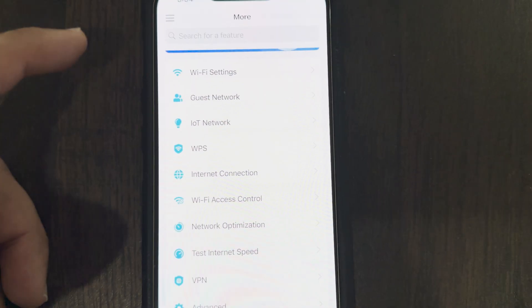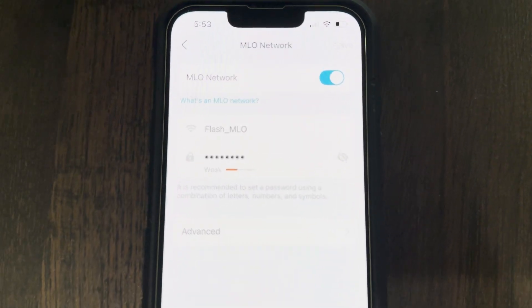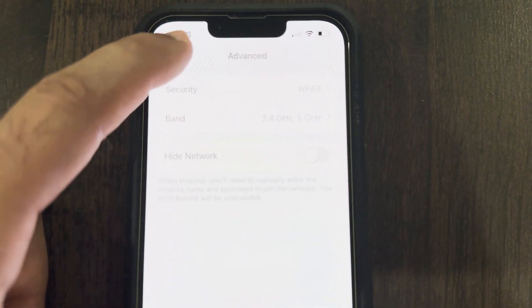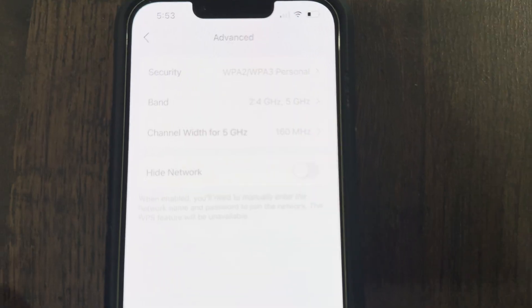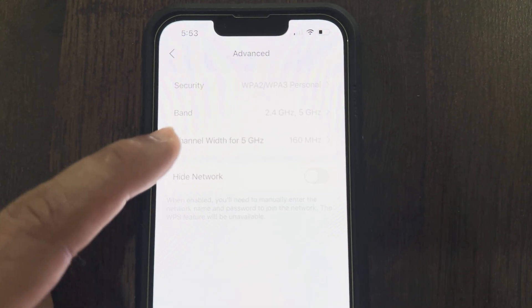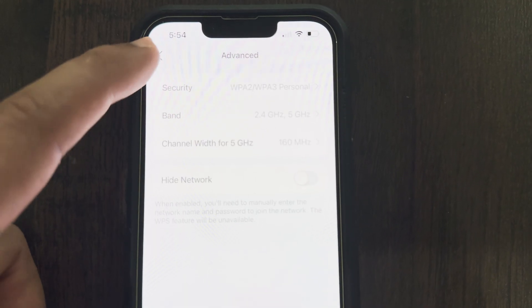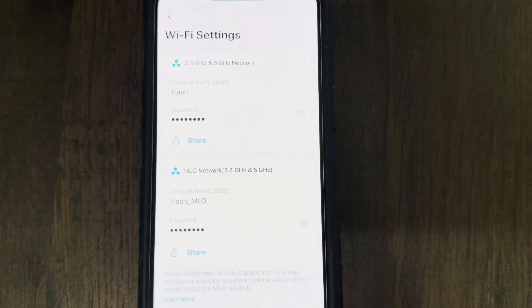Advanced Wi-Fi settings allow you to configure 2.4 GHz and 5 GHz networks with different SSIDs and passwords, and even set their security and channel configurations separately — which is a huge plus. You also have an option to configure the MLO network with all network bands combined, or choose different combinations to your liking. These are all great options in the TP-Link Deco app for general or advanced users.